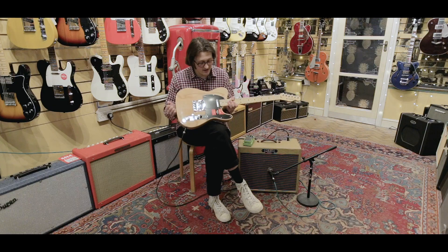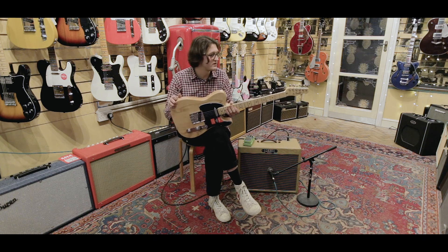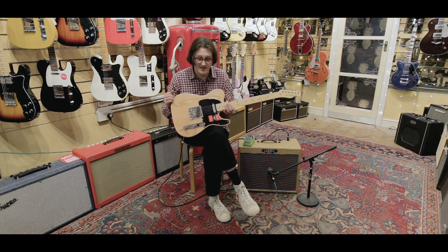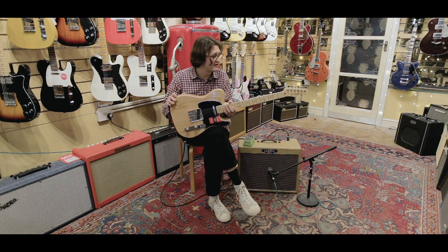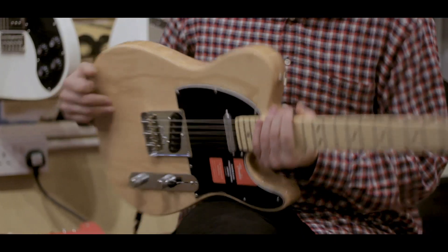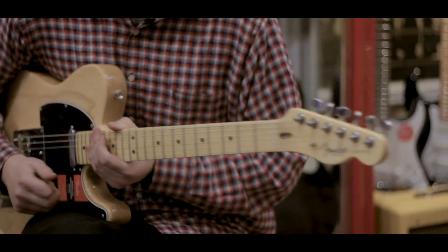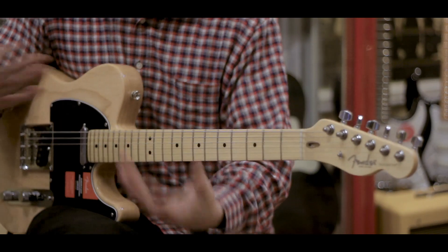So now you've heard a few of the sounds this guitar can produce. This guitar is a wonderful, wonderful instrument — made for the professional in mind. You could take this on the road and it would definitely hold its own. It's a very stable instrument, it stays in tune very, very well. It's been a nice evolution of what the American Standard has become.